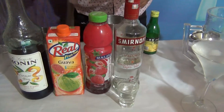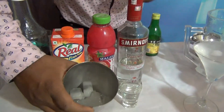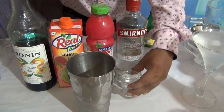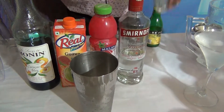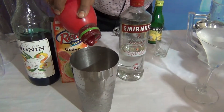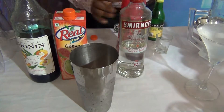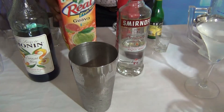Guava Juice and Blue Curaçao. How to make: take a shaker and add more ice cubes, 6-8 cubes of ice. And what you will do — add 60 ml of vodka, 20 ml of lychee crush, and add 60 ml of Guava Juice.